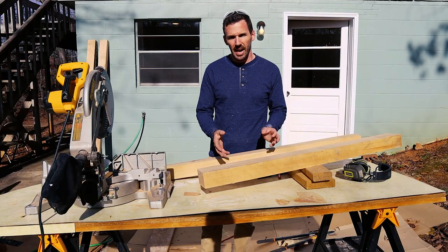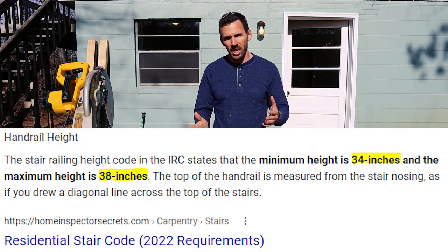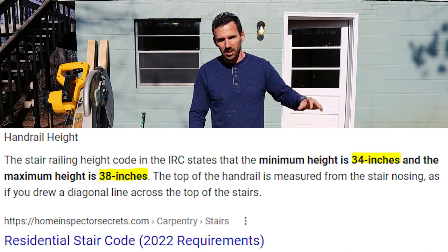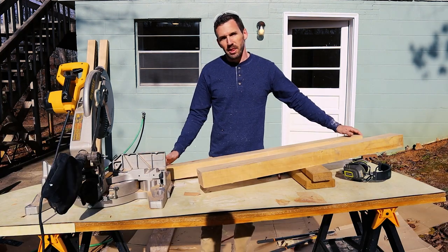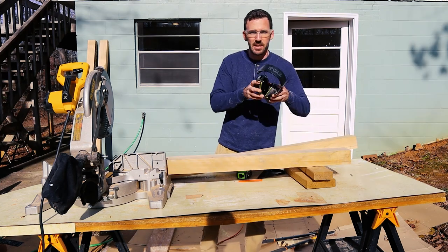For railing to be in code it has to be anywhere from 34 to 36 inches high. Check your own building requirements or building codes, but that's what I had in my notes. So I'm going to make this about 36 inches high just to be on the safe side. Wear your protective gear.